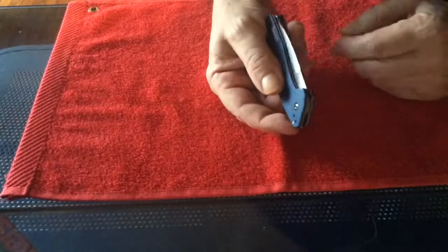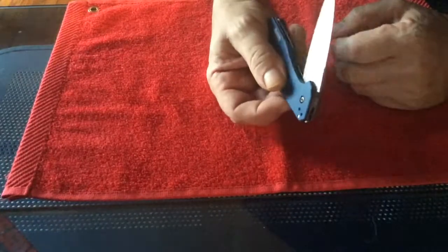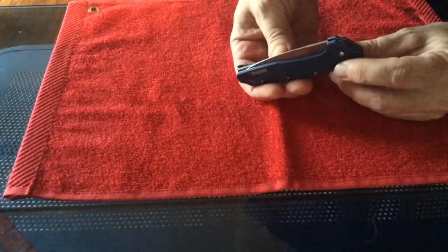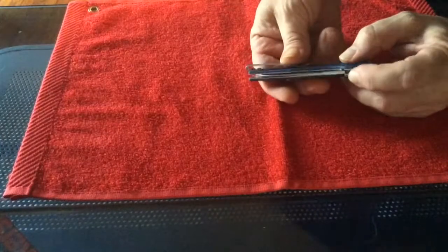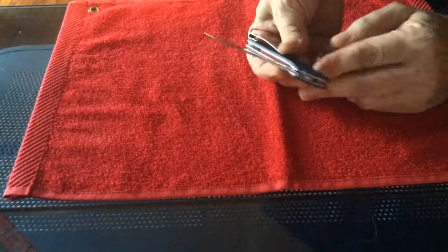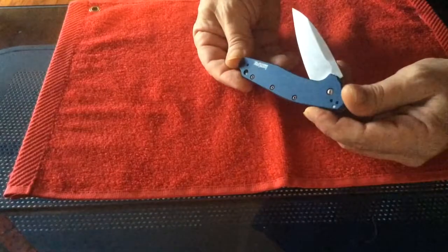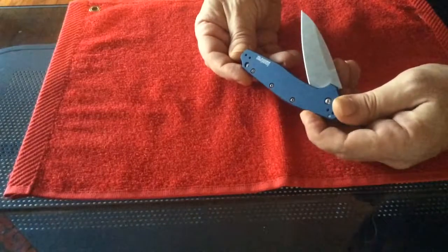I've had it for four days and I've only been flipping it maybe 30 times. That's kind of the big disappointment again with this stuff — a nice knife that just won't work. What's up with it? Not even four days and it won't flip.